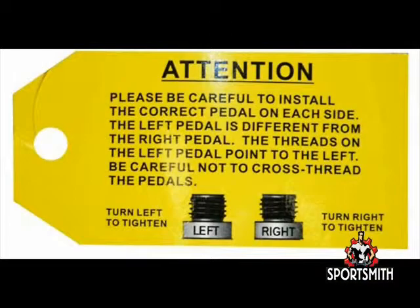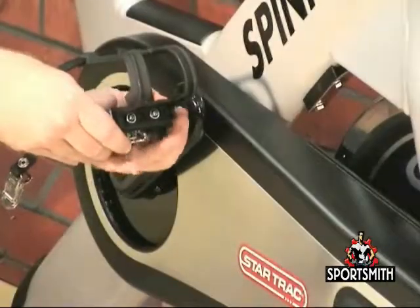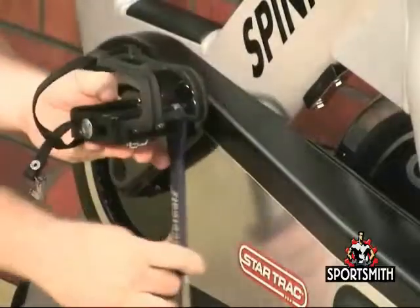Trying to install the pedals on the wrong side may damage the pedal and the crank arm. There is an L and an R marked on the end of the shaft to indicate the side of use for the pedal. Take caution to attach the pedals to the correct side of the bike. The left and right side of the bike are determined by the rider when they are on the unit, so your left will be the left side of the bike. Install the right side first, as it will turn clockwise to install into the crank arm. Install the pedals onto the crank arms using a 15mm open-end wrench and tighten securely.